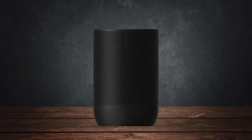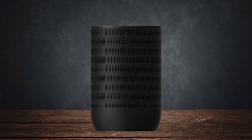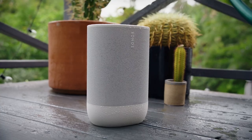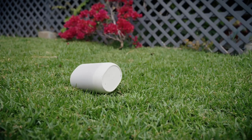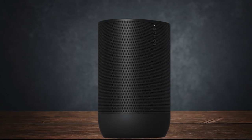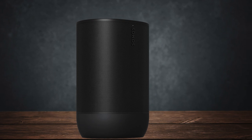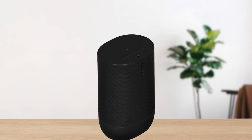Design-wise, the speaker is as sleek as it gets. It has a cylindrical body with slightly flattened ends, and it's available in black and white colors. You might not be able to tell from the pictures, but it's quite big. In fact, it weighs over 3 kilograms, so it has a lot of heft.